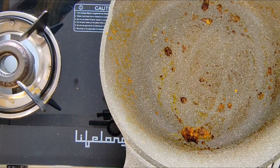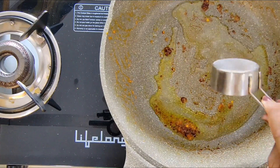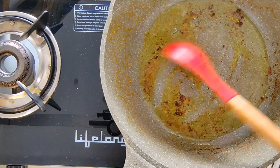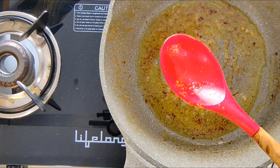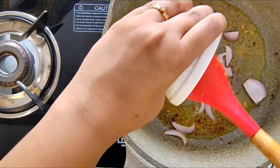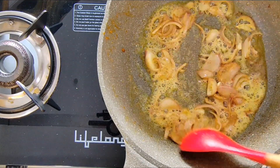Now I am going to use the same pan and I will add in one-fourth cup of ghee mixed with some oil. The ghee will actually enhance the flavour of the dish, so do not skip it. To this I will be adding some sliced onions.